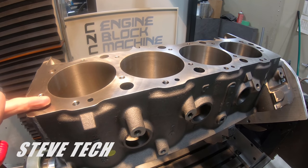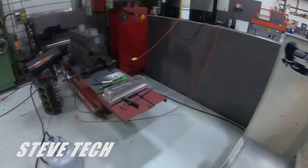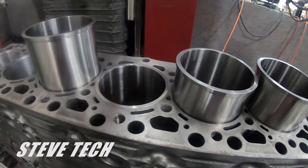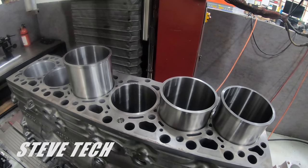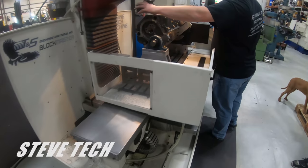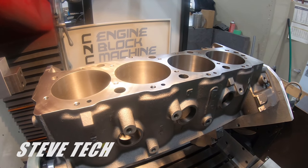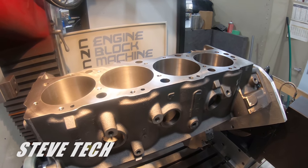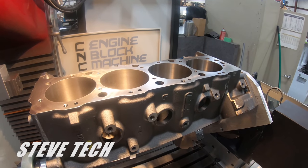Also, talking about aluminum cylinder blocks — they're going to have sleeves in them typically, and those sleeves protrude. They usually protrude two to five thousandths above the deck surface, and that helps to pinch everything together. That protrusion embeds into the gasket, but you can only do that with a copper gasket. If you're going to run a multi-layer steel gasket on an aluminum block you're going to have to mill it flat. If you leave a copper gasket and do a hoop and O-ring program or hoop and receiver program, then you need to have those sleeves sticking up. We'll cover receiver grooves, hoops, and cylinder head prep in a future episode.